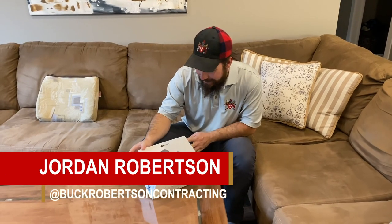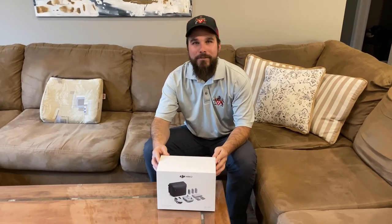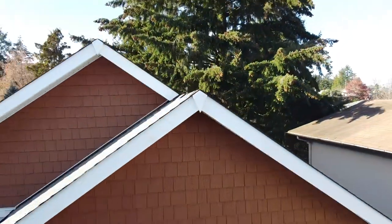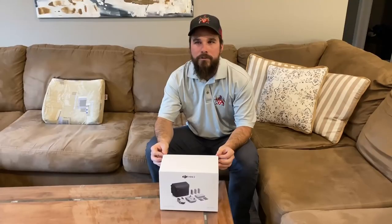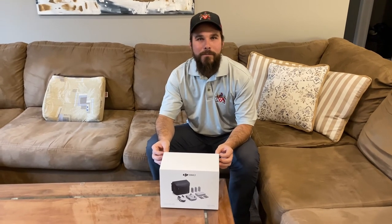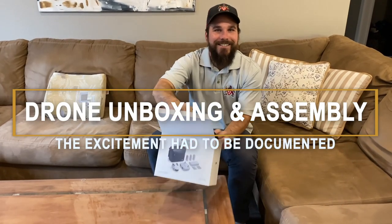Today at Buck Robertson we just got ourselves a DJI Mini 2, which I'm super excited about. We're going to be able to start doing footage — drone footage — taking laps around the job site, being able to go up in the trusses and see what's been done up there. Look at shots of the roof and definitely shots coming up on the projects we've been working on. This is my unboxing and I'm excited to do it today.